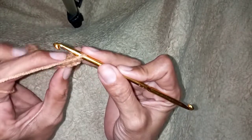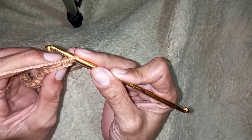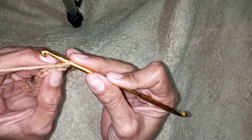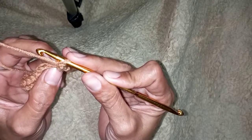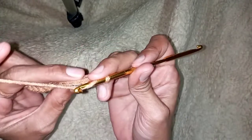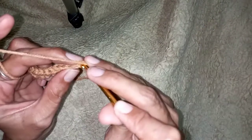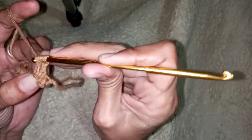If we twist it just like this, you can see two loops. To make a rib stitch, we will use the back loop only. So instead of both loops, we will use the back loop only — half double crochet. Insert your hook on the back loop only.